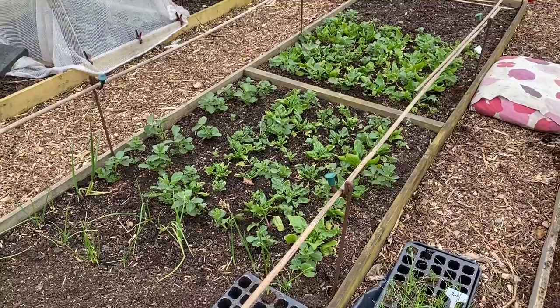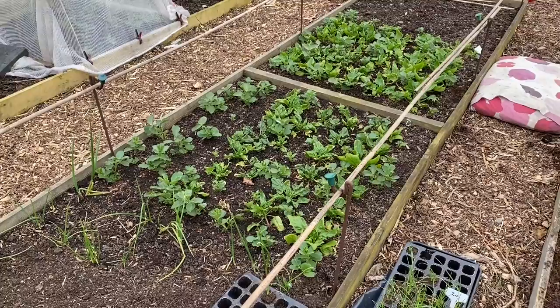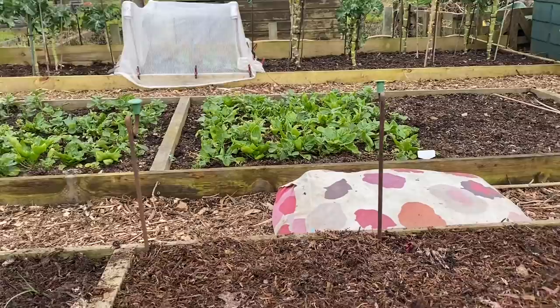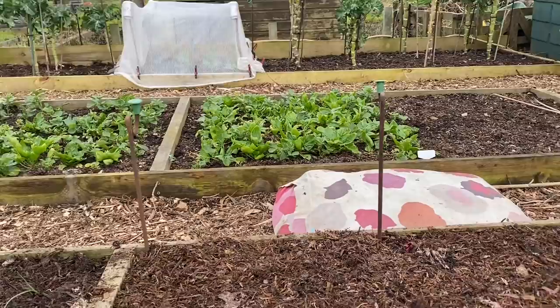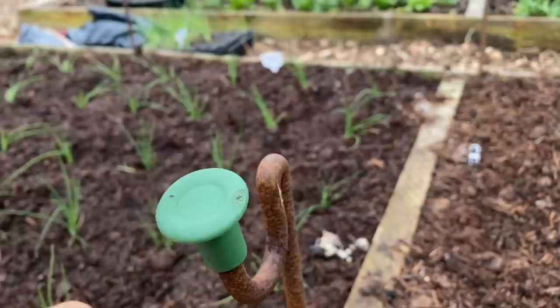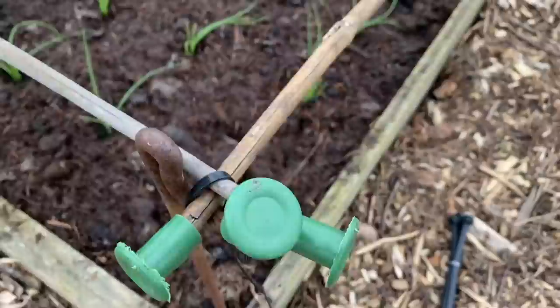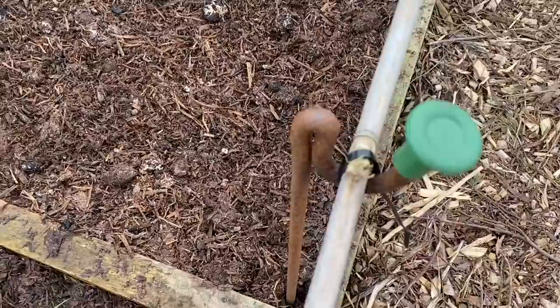This bed was the onion bed last year and had a little frame on it, used for the onions and then for spinach over winter. I'm going to move that over. I always build all my frames the same way — hammer in some fence pins, details of which are linked in the ebook in the description, then put an eye saver on to protect the fleece, and use old canes. The eye savers really make a difference to how long your fleece will last.